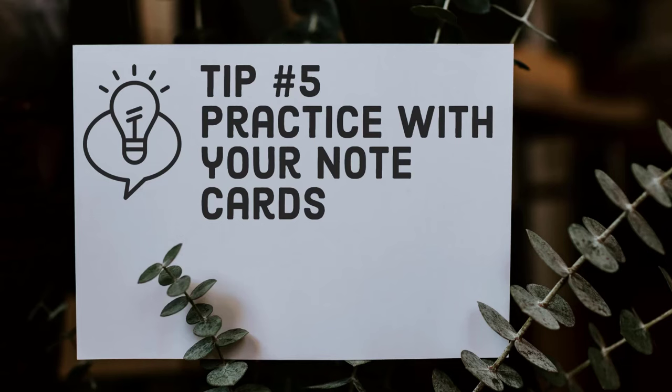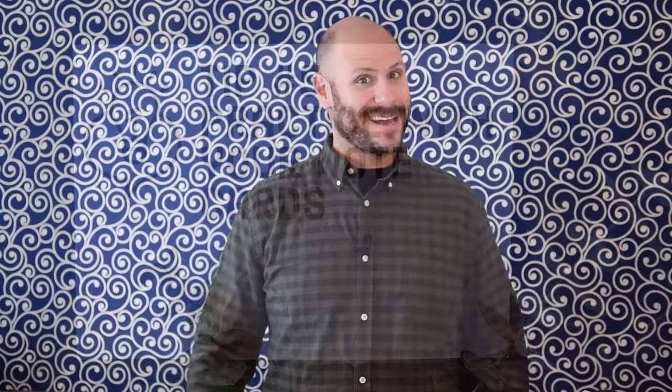And finally, tip number five: practice with your note cards — a lot. I really can't emphasize this one enough, because I think a lot of folks make the mistake of thinking that by preparing their note cards, the speech is done. In reality, preparing your note cards is just the beginning of getting ready to give a speech. You should invest a lot of time and effort practicing your speech using your note cards so that you become less dependent upon them. The more you practice, the more you'll be able to focus on your audience and the less time you'll spend looking at your cards.